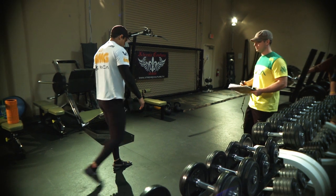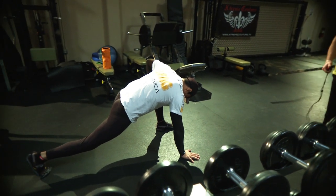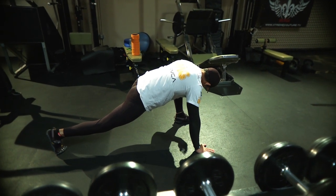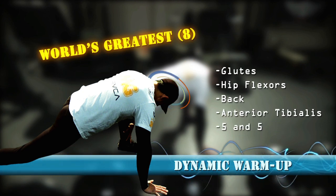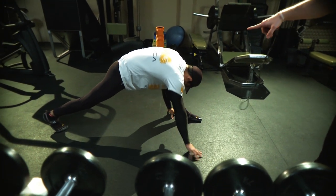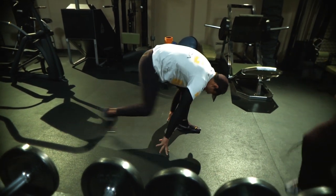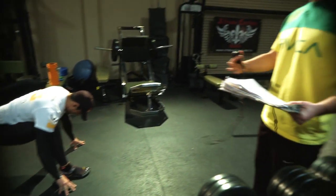World's Greatest — five and five. This is the best stretch I've learned, from a trainer I've been working under. It's called the World's Greatest. He's going to stretch out with straight back legs and square hips. He's going to touch that forearm on the ground, getting a good stretch on his back glute and his back hip flexor, opening up his back, and stretching his anterior tibialis. It's hitting a lot of things at one time — a real good dynamic stretch.